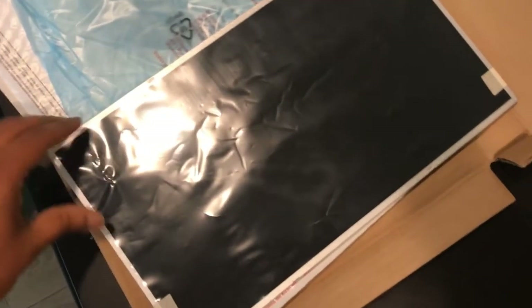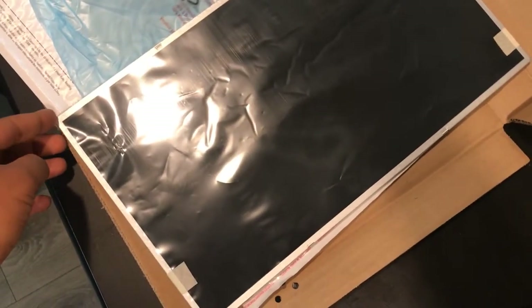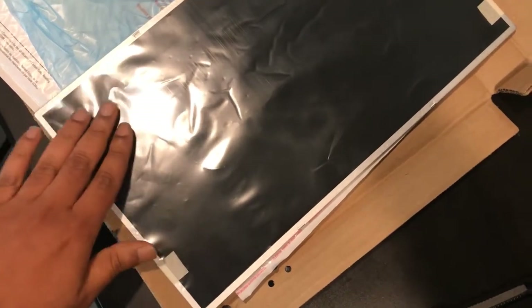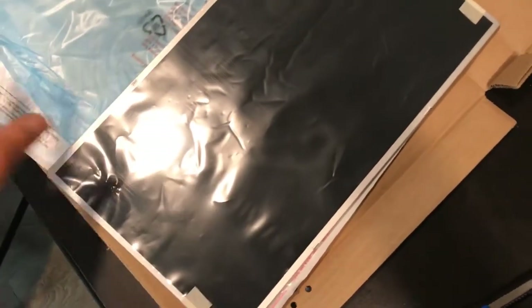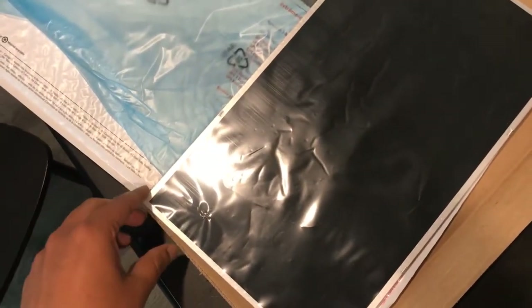This is the new screen that's to be replaced. You can see it has a protective cover on it. We'll keep the protector on until everything is installed, and then we'll take the protector off and it will be good to go.